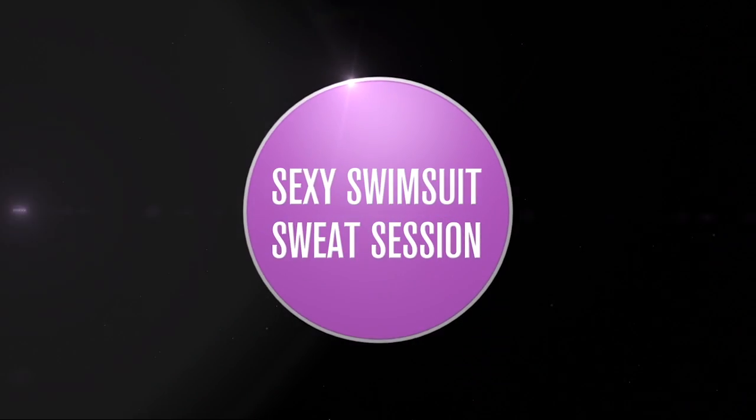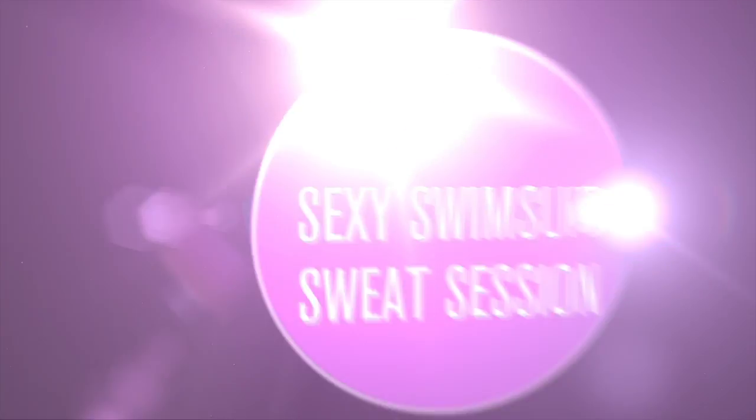Hello and welcome to your sexy swimsuit sweat session with me today. I have an awesome workout for you. Whether it's swimsuit season or not, you still want to look your swimsuit best, feel your swimsuit best. Let's get more fit, more strong, more sexy.